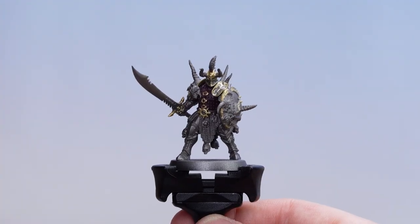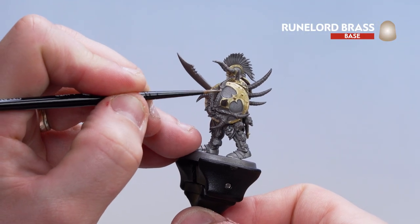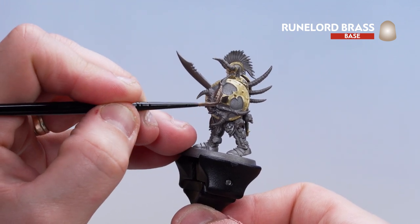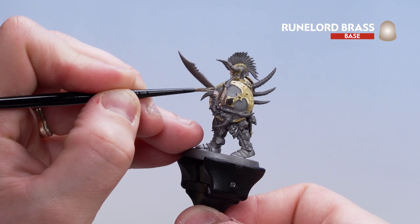Now that we've picked out all those gold details, we're going to move on to those Rune Lord Brass details. I'm going to start on the shield with that horrible visage on it and some other details across the model — mainly demon faces. Just take your time picking them out, and once you've done that it's worth changing your water to get rid of all those metallic flecks.